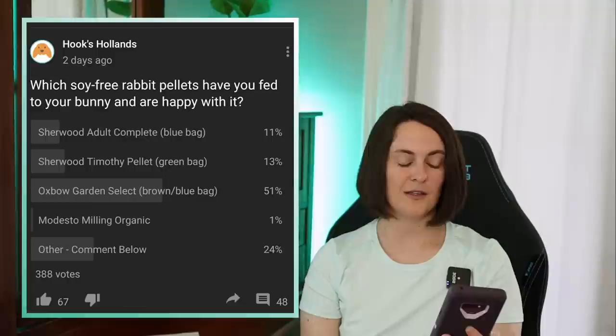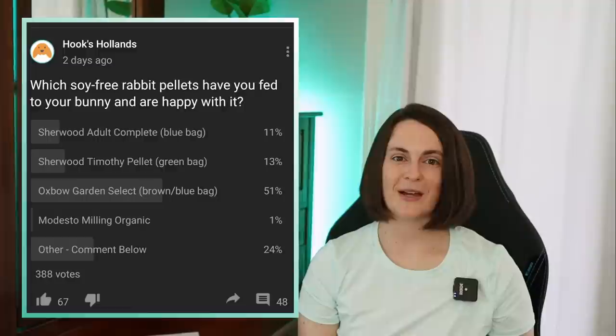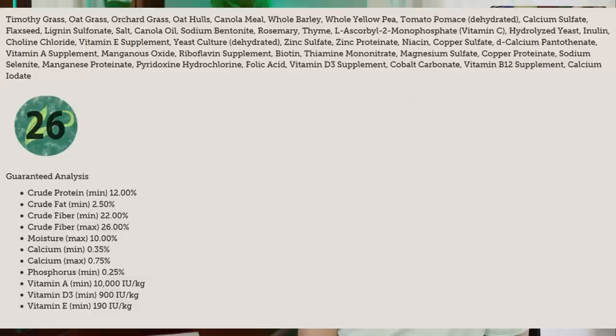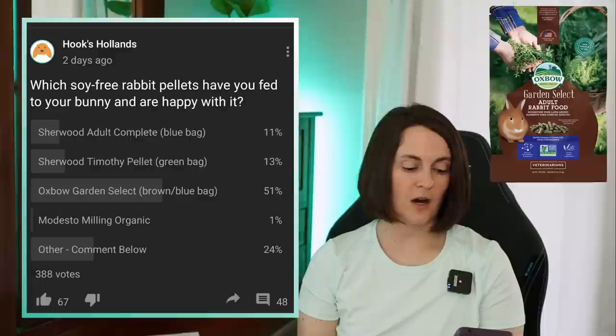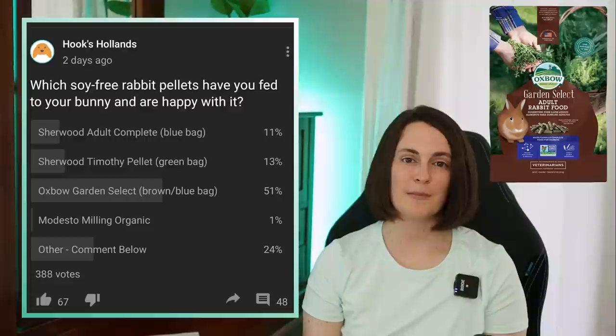51% of you — which blew my mind — are feeding the Oxbow Garden Select. Let me caution you: Oxbow has quite a few different rabbit pellets. Out of their entire line, the one I would recommend the most is the Garden Select, which to my knowledge is the only one they offer that doesn't have soy. However, it does have some grain in it. So Sherwood has a leg up on them being grain-free as well as soy-free and sweetener-free. The Garden Select doesn't have the sweeteners, it doesn't have the soy, but it does have some grain. It's a brown bag and can be a bit difficult to find — sometimes it's on Amazon, but Petco offers the four pound and 25 pound bag.